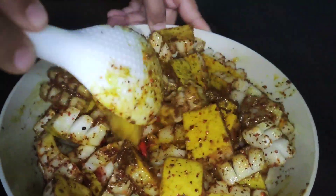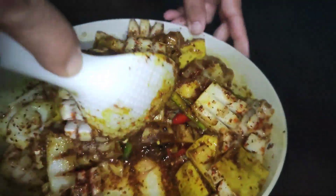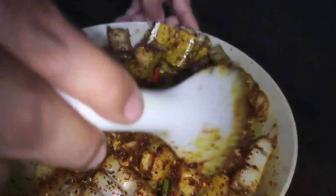Today we are adding salt and oil. We have added salt and oil.